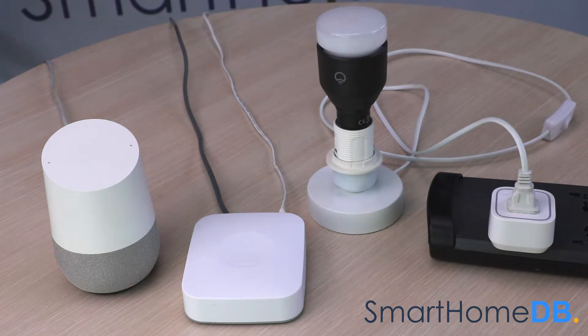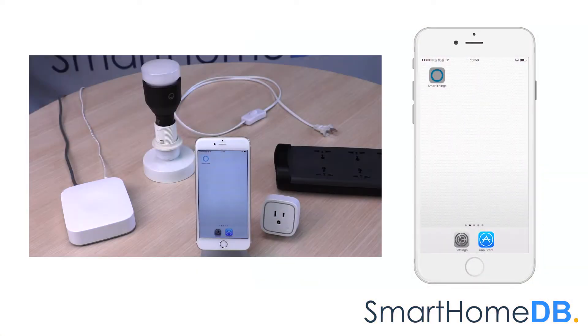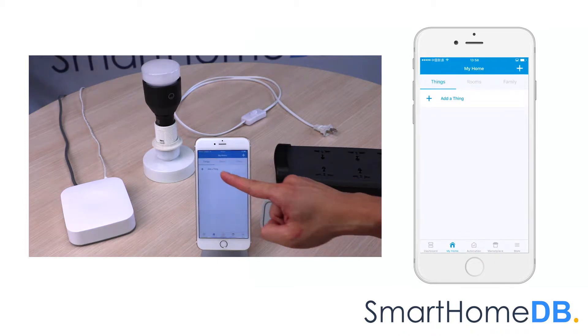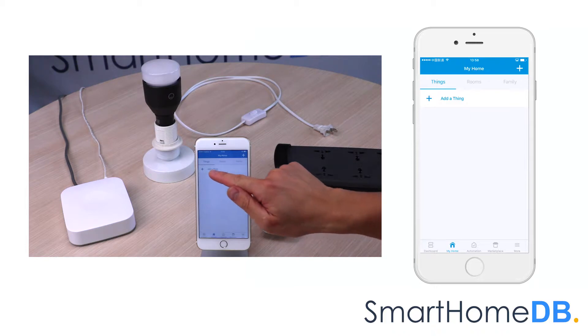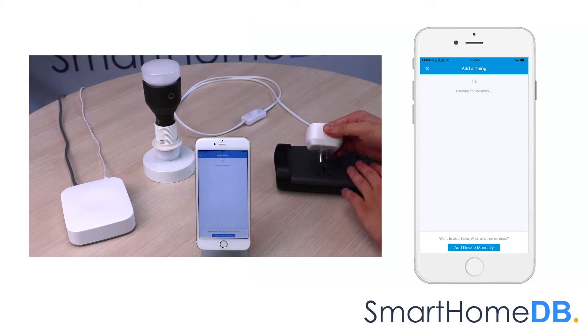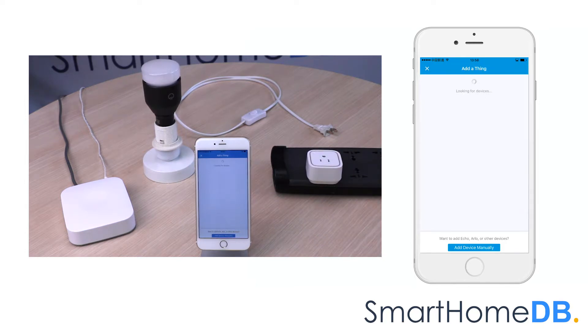We will start by connecting the Samsung SmartThings Hub with the EOTech Z-Ray Smart Switch 6. We open our SmartThings app on our mobile device. Under the section 'Things,' we tap on 'Add a Thing.' The Samsung SmartThings Hub's LED will blink green, indicating that it is in pairing mode. We proceed by plugging in our EOTech Z-Ray Smart Switch 6 into a power socket and pressing the action button on the device.